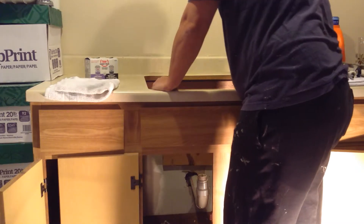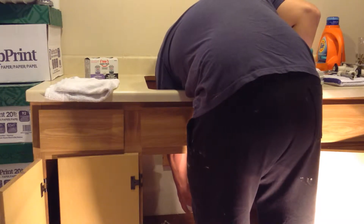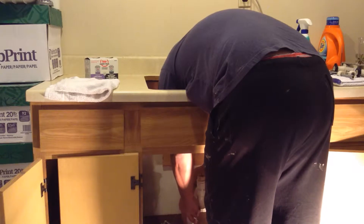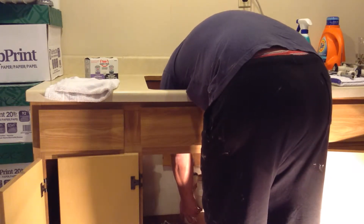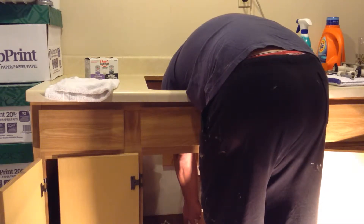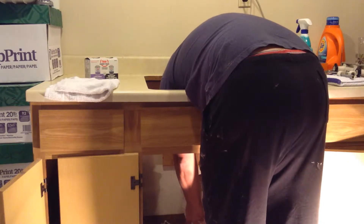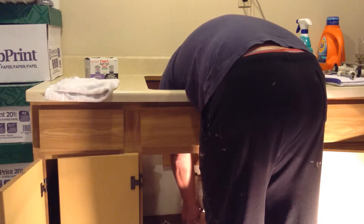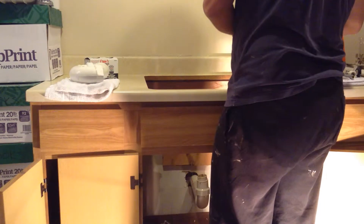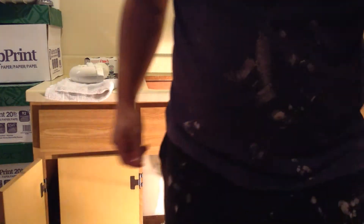You could smell the gas coming up already. So the center of the sink is right here — there's really no reason to bring it back a little bit, I guess. We'll cut it right here, cut it right there.